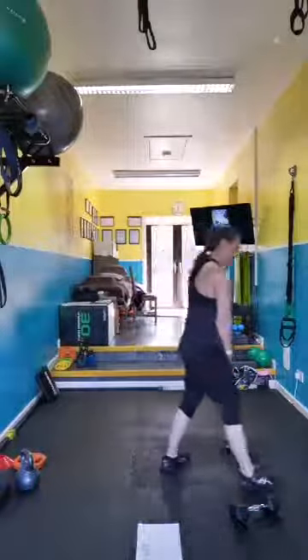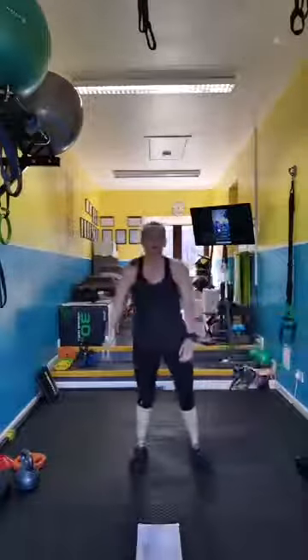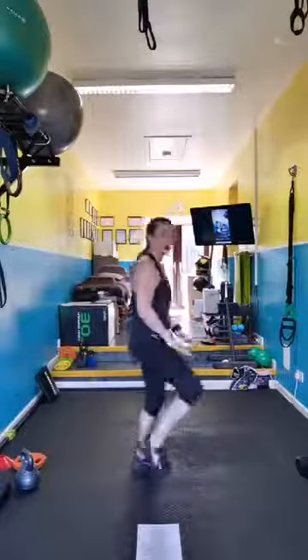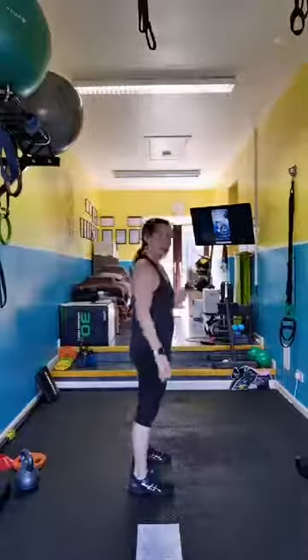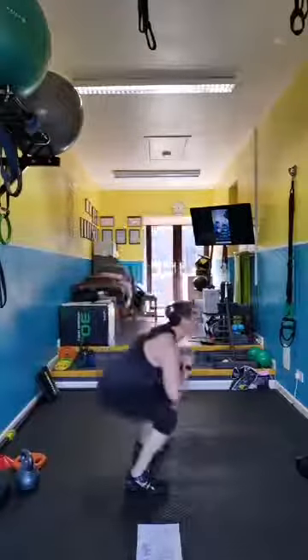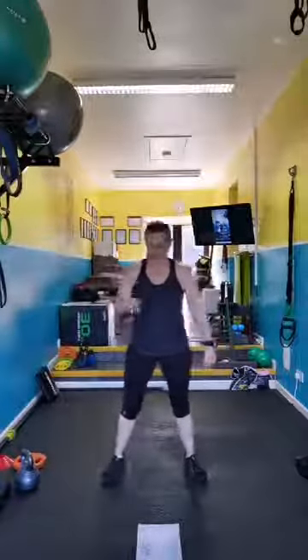Tuck jumps — a little bit of cardio. Two knees all running: tuck — you sit down and drive up. Or run, or little jumps. You can choose, you can mix them up, or go for the full jump. You can take all plyometrics out and just move your arms.